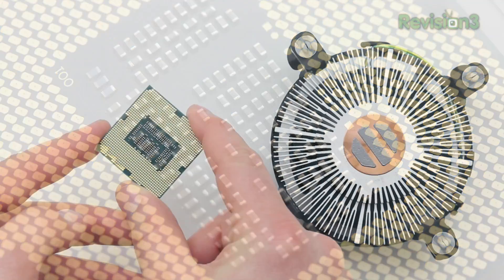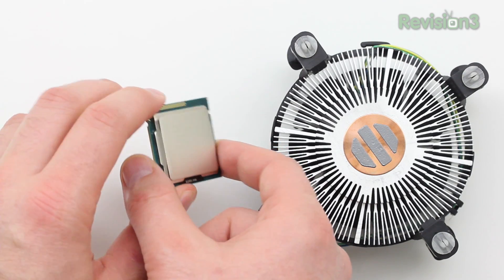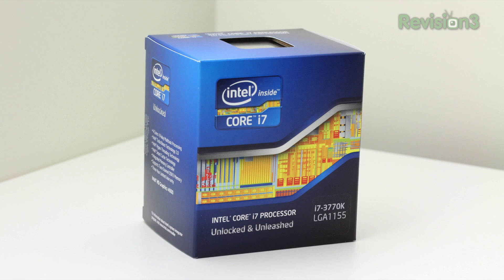Here's the CPU itself. This is the bottom side where all the contact points are, and on the top side you can see some of the specifications listed right there. Anyway guys, this has been a very quick unboxing of the i7-3770K from Intel — the perfect CPU for this ultimate gaming PC.